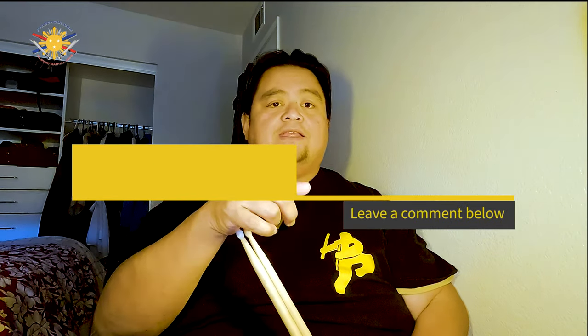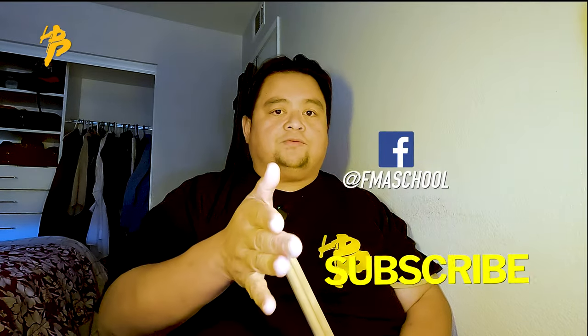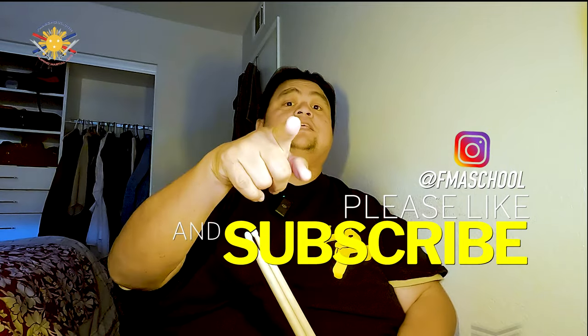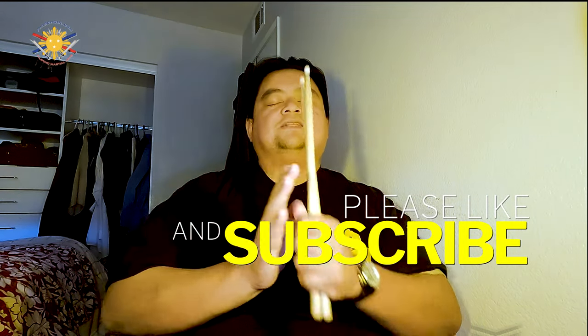If you haven't yet, click like, share, and subscribe, and don't forget that notification button so you're alerted for the next video. Until then, this is Guru Francis Big Boy Screamador — peace out, God bless, and keep swinging them sticks.